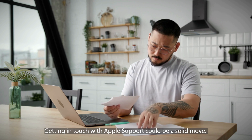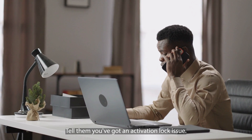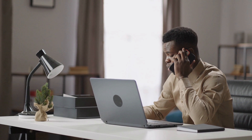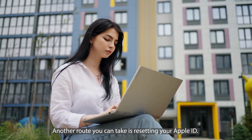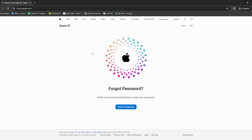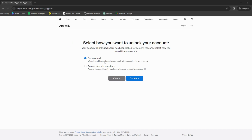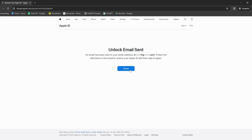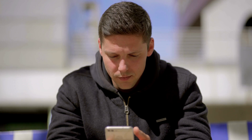If you're looking to remove that lock and you've got the original invoice for your device, getting in touch with Apple support could be a solid move. The invoice is proof that you're the legit owner. Give Apple support a shout either through their website or by giving them a call, tell them you've got an activation lock issue, and they'll ask for details like your device's serial number. If everything checks out, they can help you get that lock off. If you don't have the invoice, another route is resetting your Apple ID — head over to Apple's website, look for the 'Forgot Apple ID or password' link, go through the steps to verify your identity via security questions or a trusted device, then reset your password and use your new credentials to unlock your device. Remember, these steps are for legitimate reasons only.